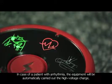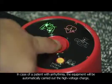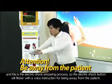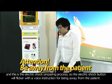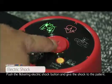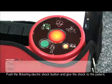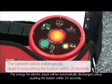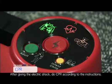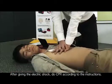In case of a patient with arrhythmia, the equipment will automatically carry out a high voltage charge — this is the electric shock preparing process. The electric shock button will flicker with a voice instruction to stay away from the patient. Push the flickering electric shock button to give the shock. The energy for electric shock will be automatically discharged if the button is not pushed within 20 seconds. After giving the electric shock, do CPR according to the instructions.